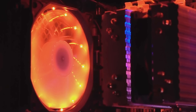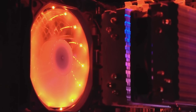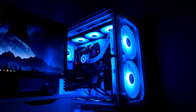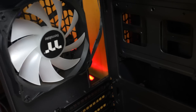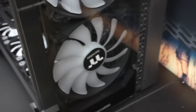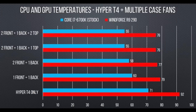Now it's time to measure your case airflow and determine if it's positive, negative, or neutral. After knowing your fans' capacity and how much airflow each one can produce, add up the total CFM of your intake fans and total CFM of your exhaust fans, then compare them. If total CFM intake is more than total exhaust, you have a positive airflow system. If it's less, you have a negative one — which I personally wouldn't recommend, especially in hot and humid weather areas. If the totals are almost equal, you have a neutral or balanced case air pressure.